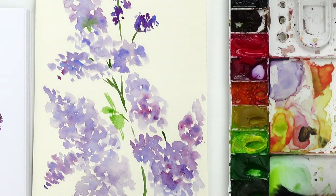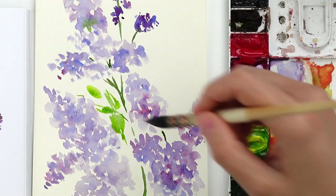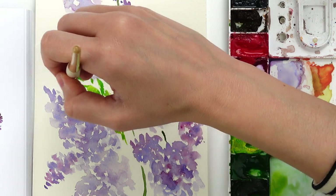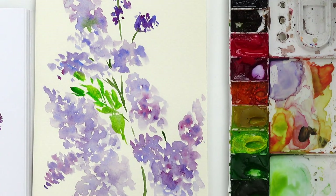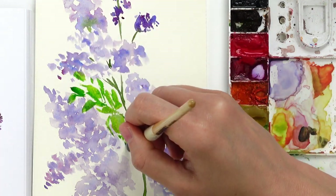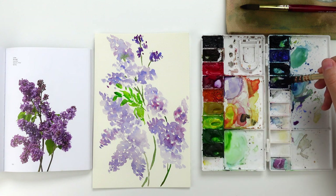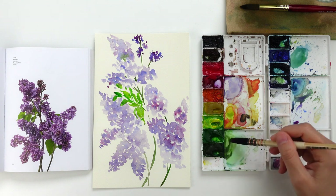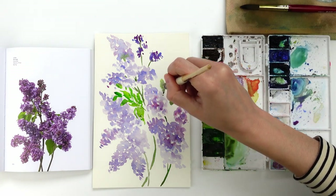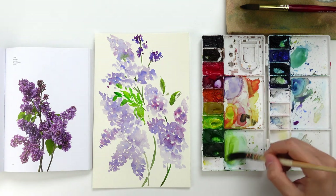I use the belly of the brush, and sometimes just the tip — the tip when I want to create a very fine or less defined leaf, and the belly of the mop brush when I want to create a bigger leaf. I usually drag my mop brush to create these small loose leaves, and then I add on top of the first leaf layer some darker green — in this case a mixture of sap green with a little bit of ultramarine violet — creating more concentrated leaves all over the page and allowing this color to blend into the first layer of leaves.